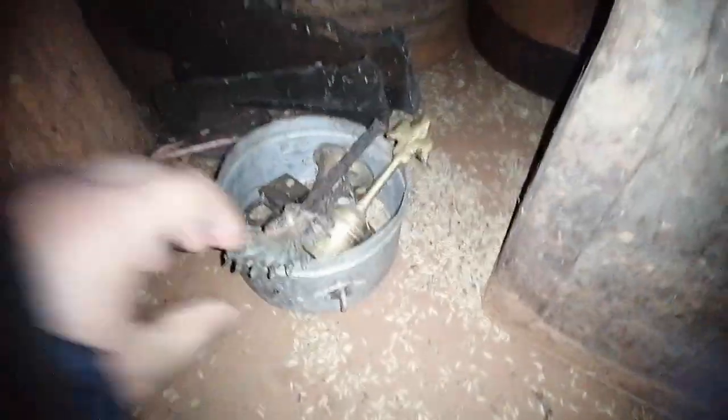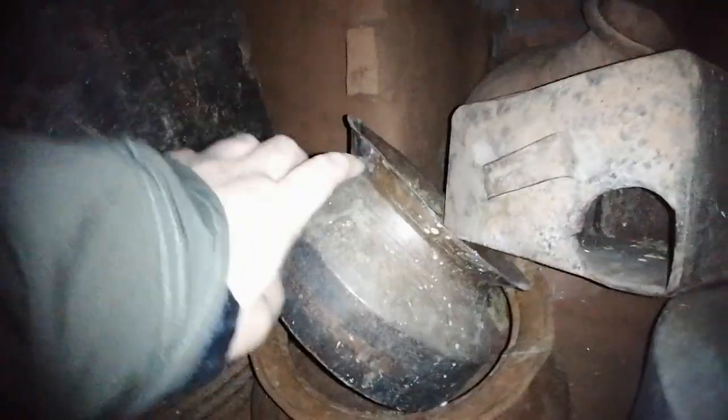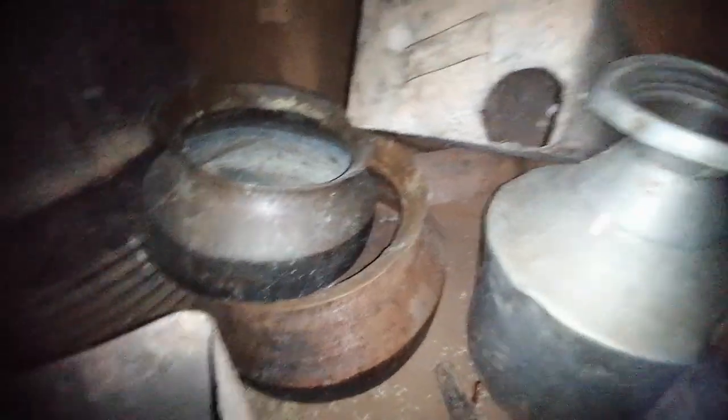Here you can see some broken-down bells and religious items. There's a container here — I'm not sure what it has. Again another pottery item. These are called Taulos — these were very useful when we had animals in our house and you needed to cook something for them.